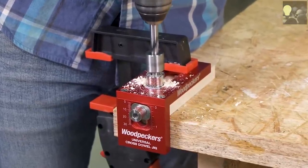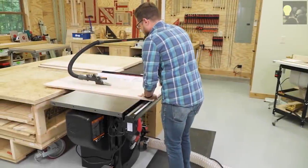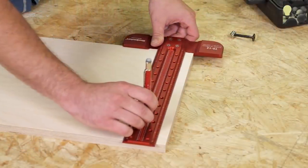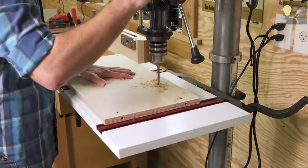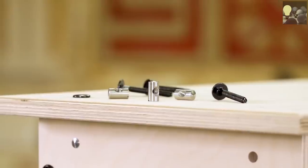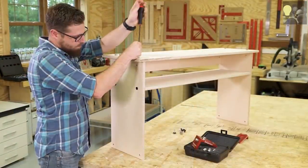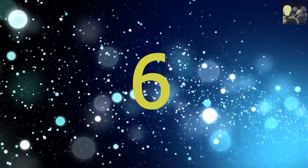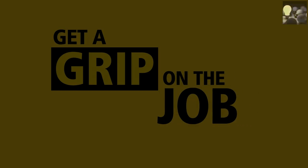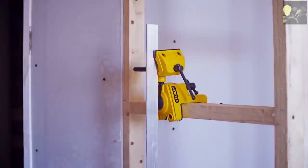Since the dowel and bolt hole positions are adjustable, there are many joint style possibilities, like drilling a stopped hole for a blind joint. Start building custom knockdown furniture with the universal cross dowel jig — from Woodpeckers, precision made in the USA.